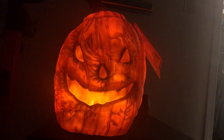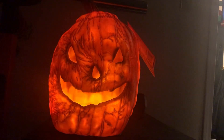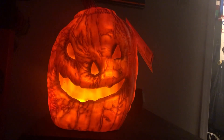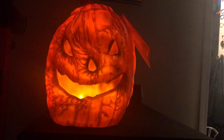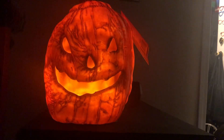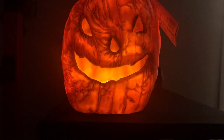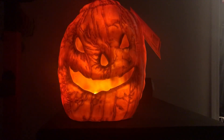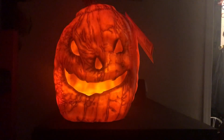Especially since on the night of October 1st I'm going to have all of my flaming pumpkins on to officially kick off the Halloween season, and this will be one of them because they're all just so cool. Anyway, I hope you all enjoyed this video — make sure to like, comment, and subscribe, and I'll see you in the next one. Bye guys!